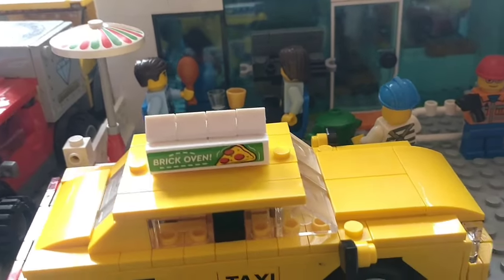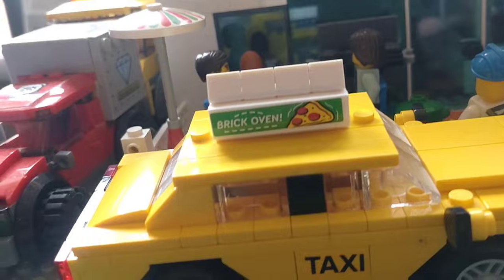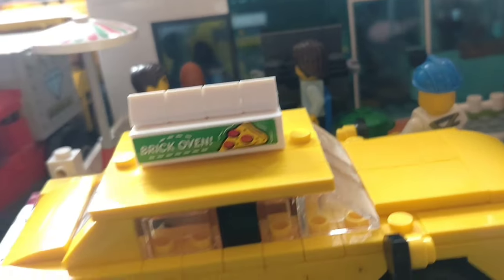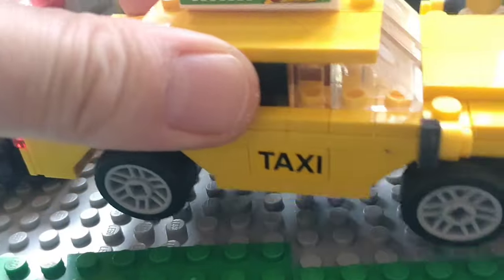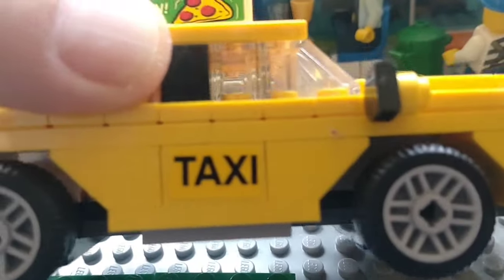I'm having a bit of a move around at the Lego City, so I just thought I'd put it here because it looks pretty cool in front of the city pizzeria - it's got a little 'brick oven' sign on it. Overall I think the build is pretty cool. It's got signs on it and the sticker elements on the side with the taxi as well.